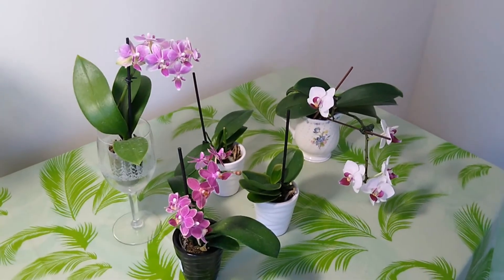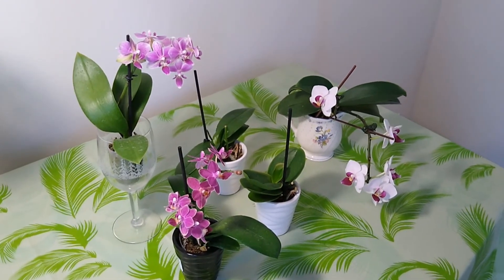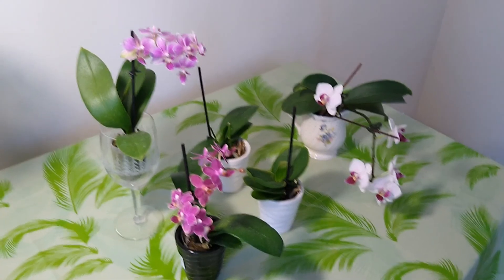Okay, if you like my Phalaenopsis and like my channel, just subscribe. Thank you very much, see you next time.